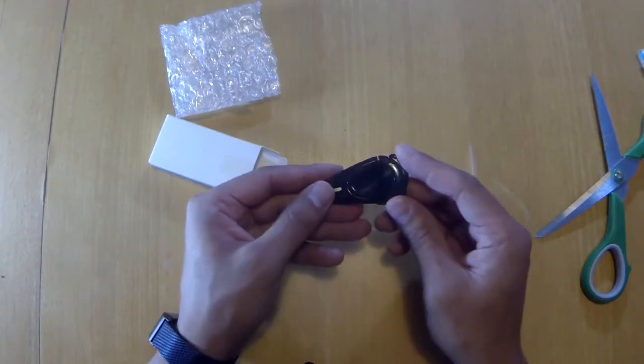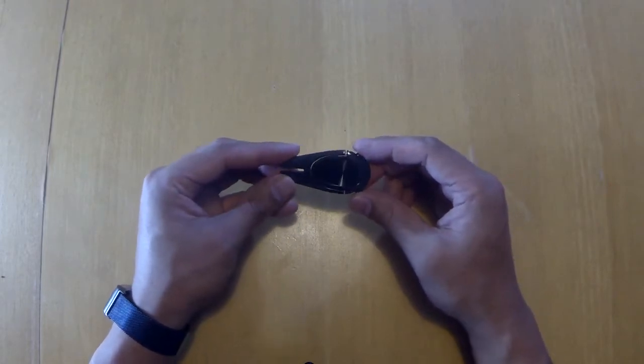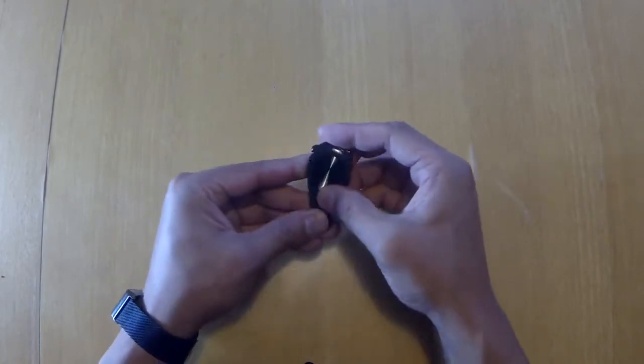It looks pretty sleek, it looks pretty cool. Here it is. I don't know how much of a product review I can do, but it looks pretty cool — really sleek, really shiny, real glossy.